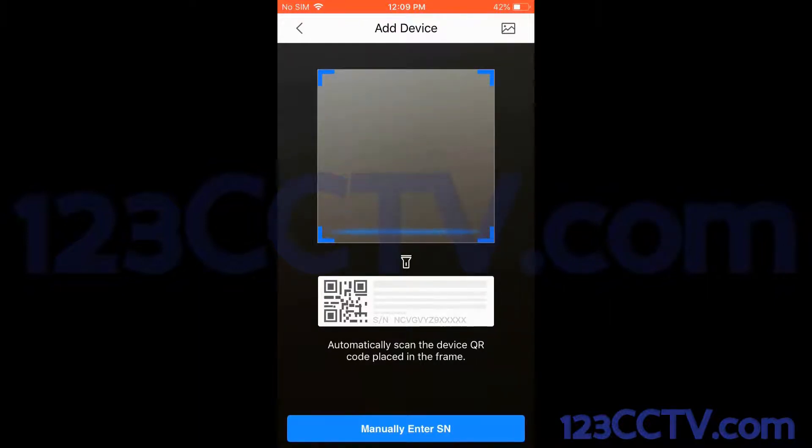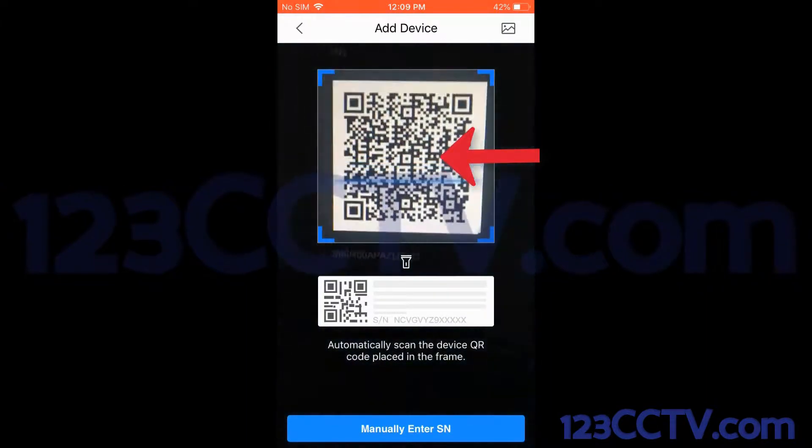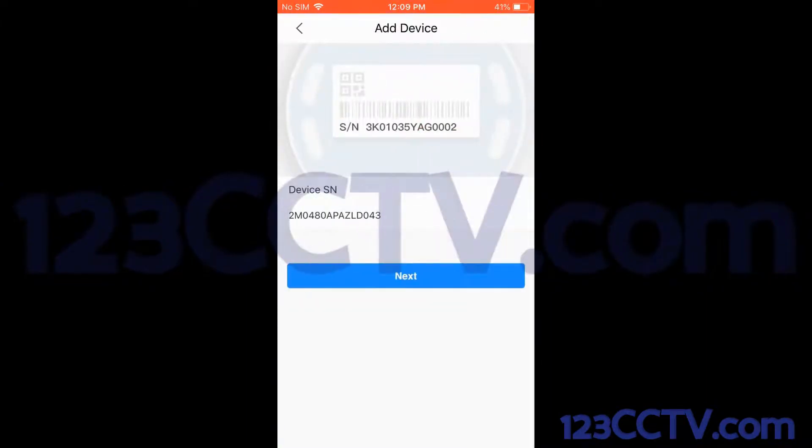At the bottom, you can see you can manually enter the serial number. However, I have the serial number pulled up on my monitor, so I'm going to scan that code. After a few seconds, it scanned the code and automatically populated my device's serial number. Now you're going to want to double check and make sure that that serial number in the app is the same serial number that's listed on your NVR.